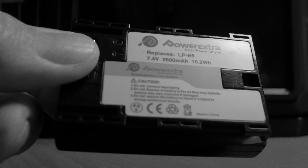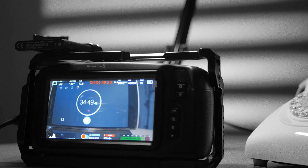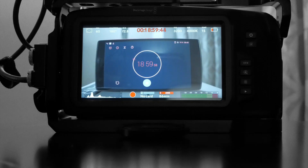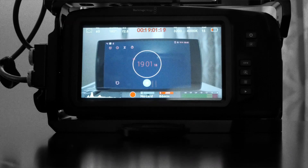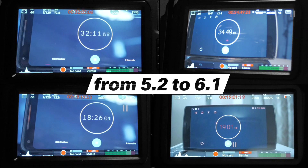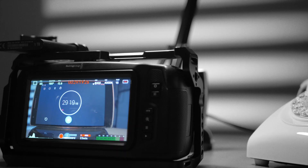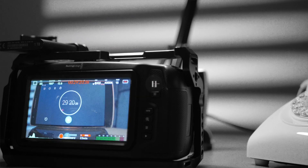Now we repeat the same tests after the firmware update to 6.1. The Power Extra runs 34 minutes and 49 seconds this time, and the BMD battery lasts 19 minutes and 2 seconds. Comparing the results: 4 to 8 percent more after the upgrade. Just for the record, the official Canon battery in 6.1 does better than the BMD but less than the Power Extra, with 29 minutes and 20 seconds.